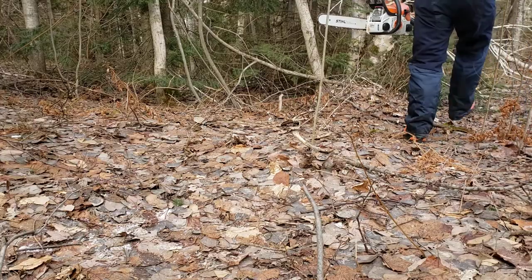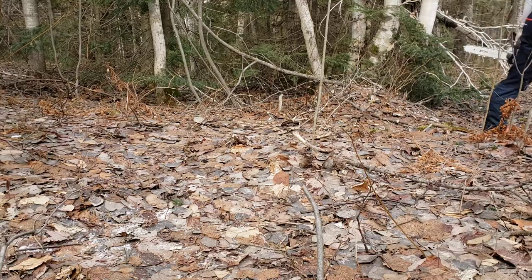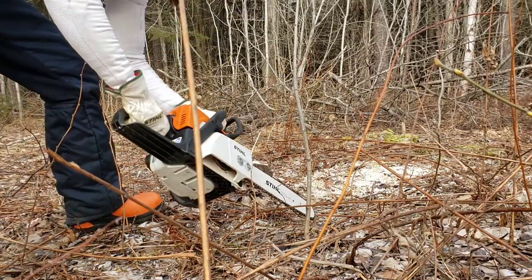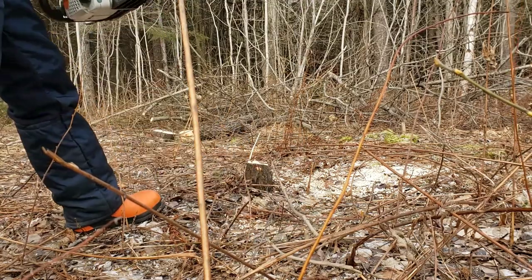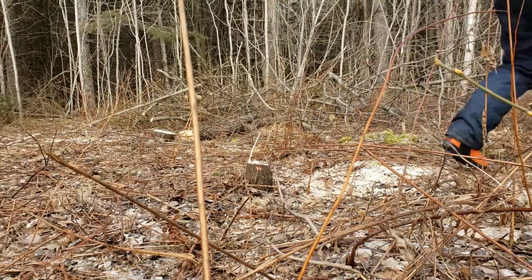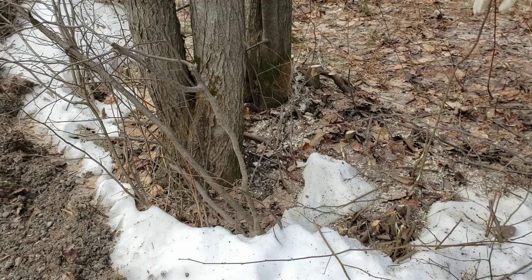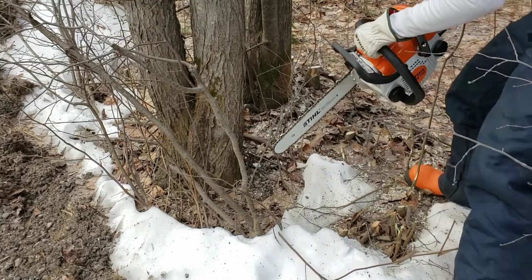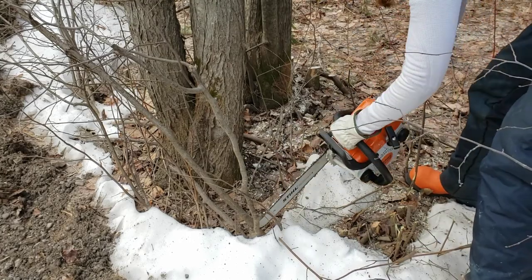We have a piece of land that has a road going through it and the city has decided to widen the road by 10 feet on either side. So now we have the woods on either side of the road for the whole length of our property that need to be cut down. I'm learning that it's not quite so simple as just going out and cutting down trees. There's a lot of preparation work to do.